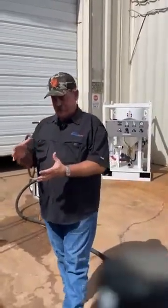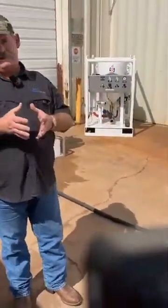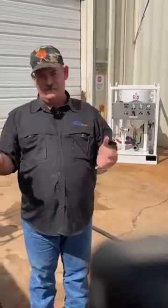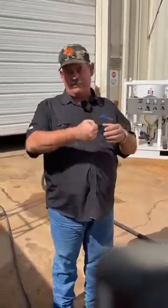A question was asked: what size nozzles can the Trigger Deadman handle? Where we started with the Trigger Deadman was actually with the intention of small blast nozzles, if not in cabinet blast situations.